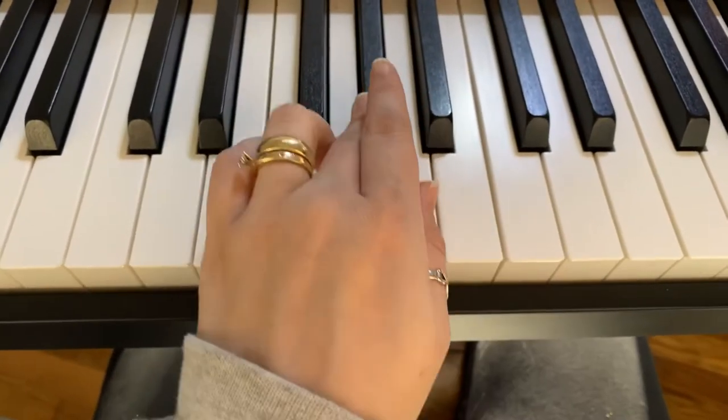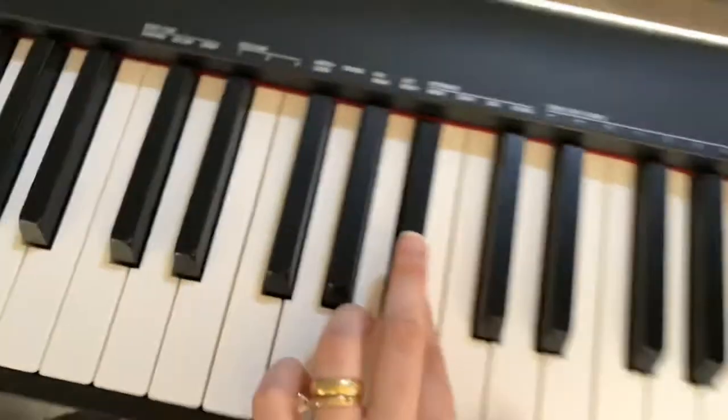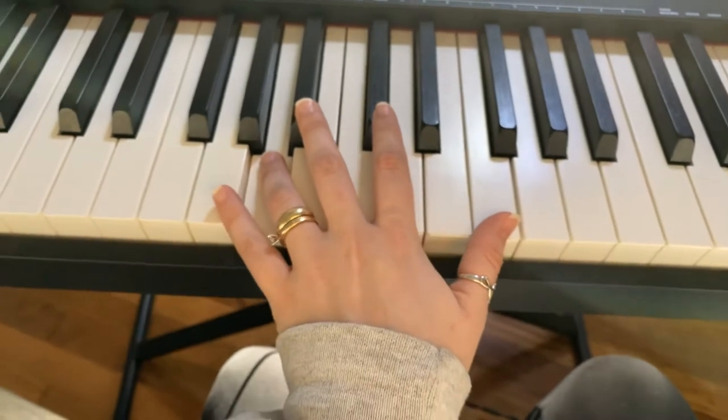And then next time, we're going to do 1 on G, 2 on B-flat, 4 on G, and then stretch out 1 to F.